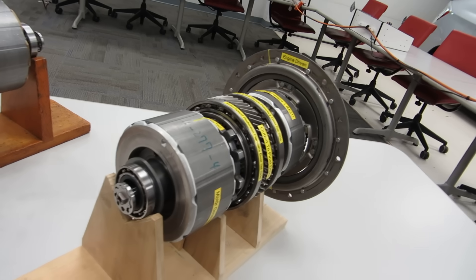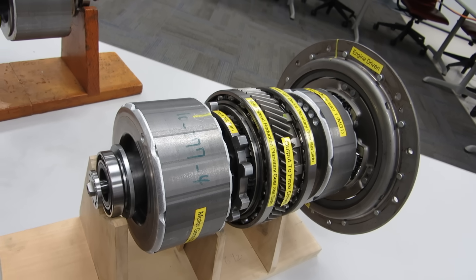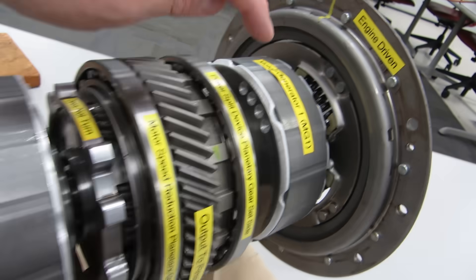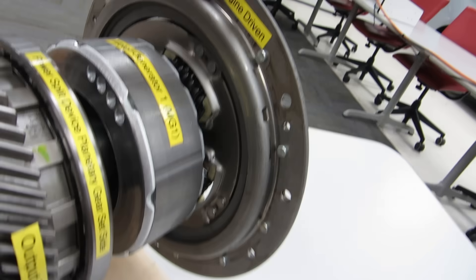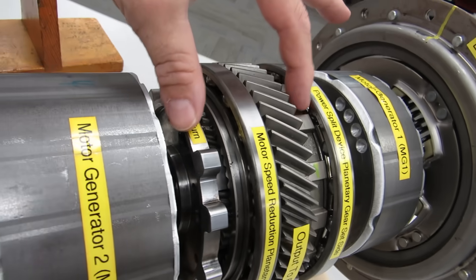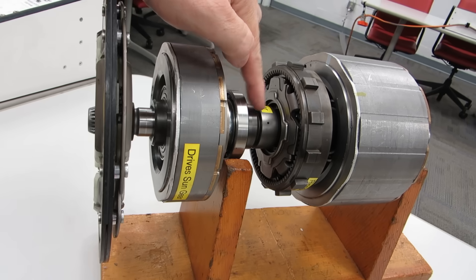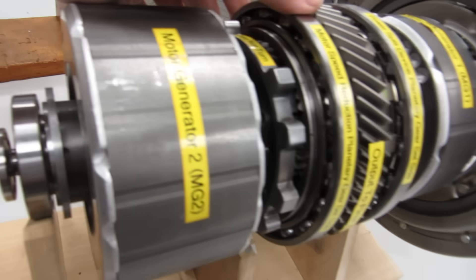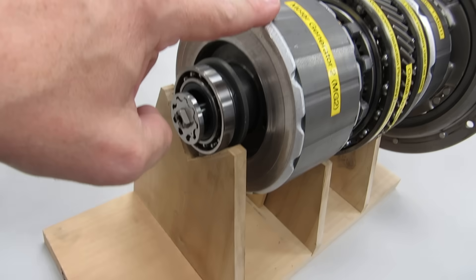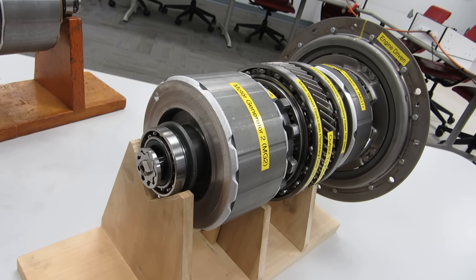I have another Toyota hybrid transaxle apart here with motor generator number two, motor generator number one, a clutch damping disc up front that hooks to the engine, and two planetary gear sets — a power split device planetary gear set, the same as in the Prius transaxle, but also a motor speed reduction gear set that allows this motor to have additional torque and spin at much higher speeds, up to 14,000 RPM.